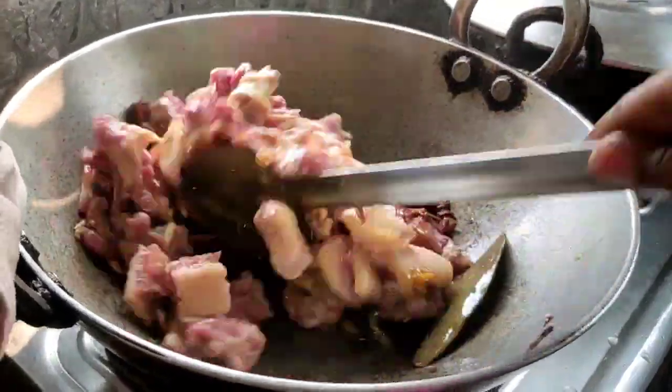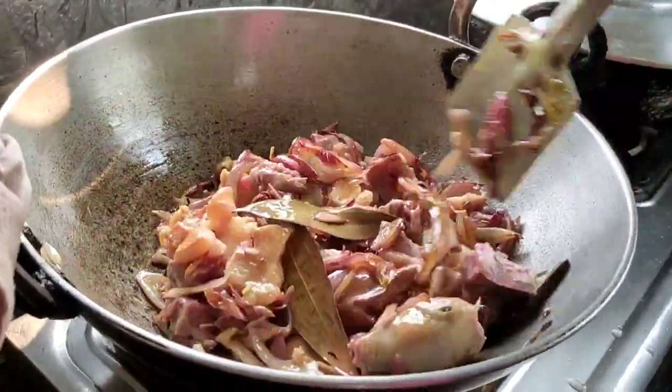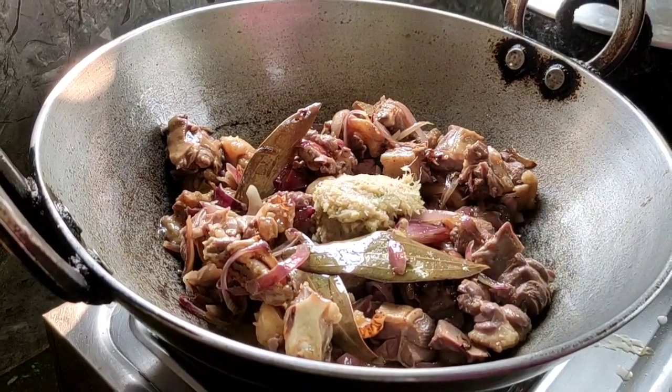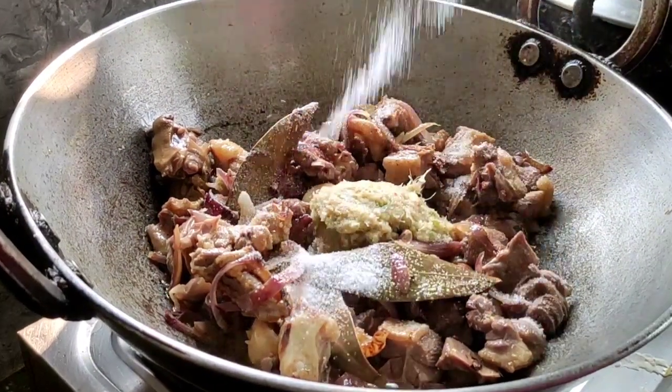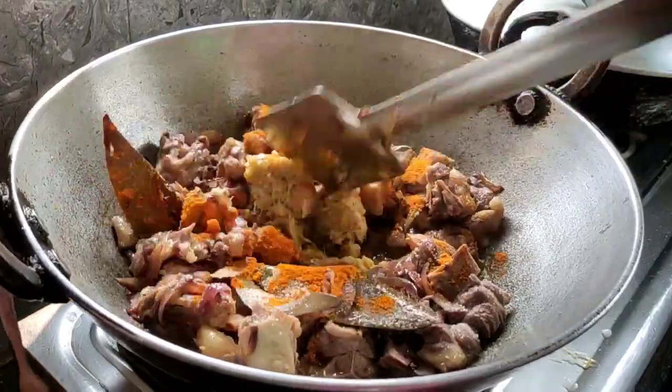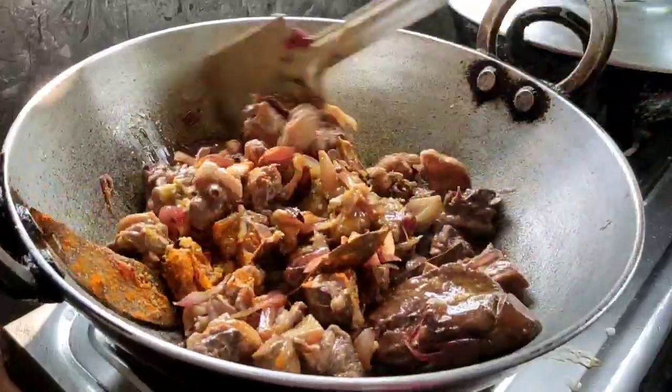Let's make a little bit more — we put paste into the paste and let's make a little bit more.